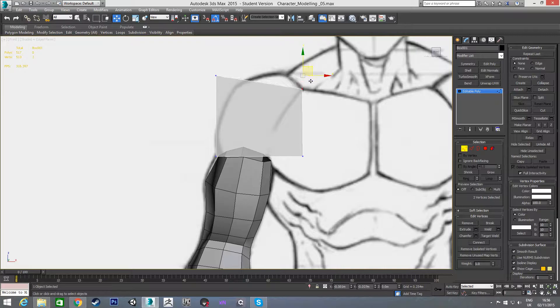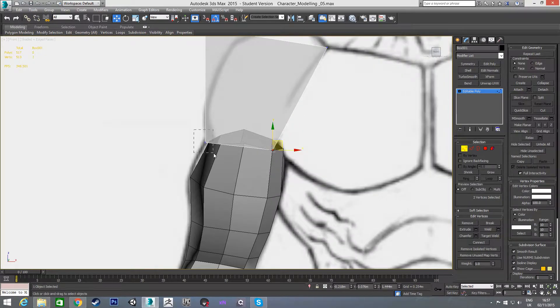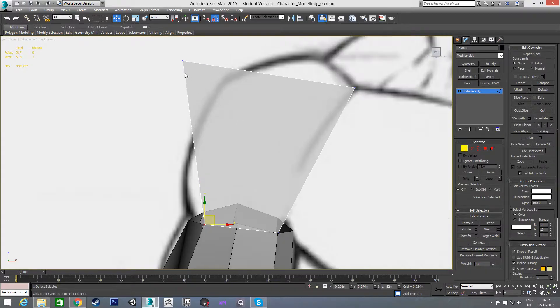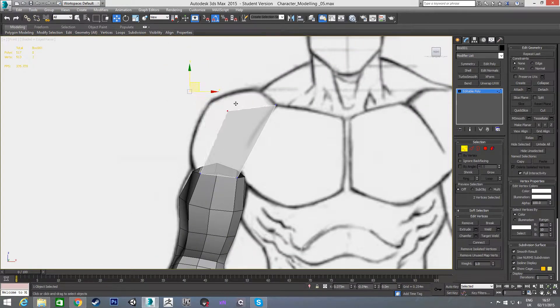What we're going to do is line this set of vertices here with this point where the shoulder joins to the pectoral muscle. These ones we're going to move over to line up with this line on the arm, and these ones we're going to move over to line up with this edge of the arm. This one here I'm going to put kind of halfway between both those points.